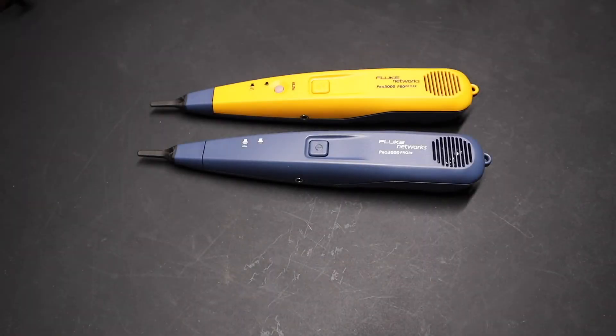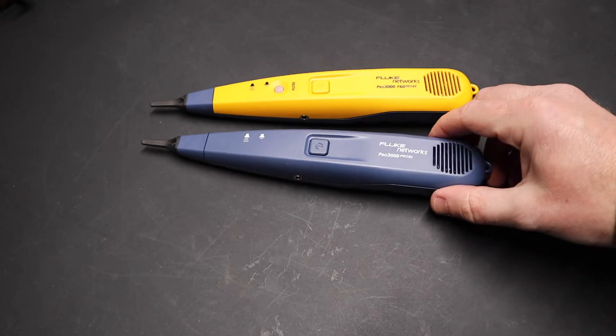Hi folks, welcome back to the shop. Today I just want to talk about this Fluke analog tone and probe kit, the Pro 3000, the Fluke Pro 3000.